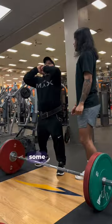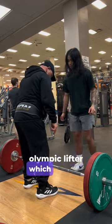Shout out to this guy for giving me some power clean tips. He told me he was a professional Olympic lifter, which is pretty cool.